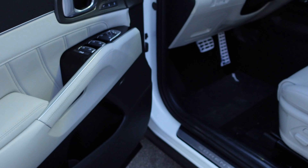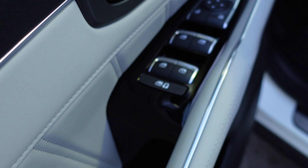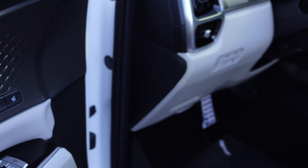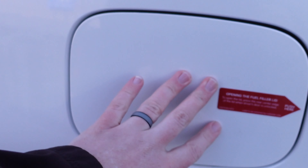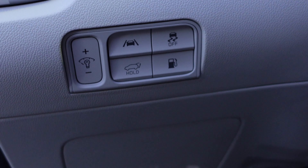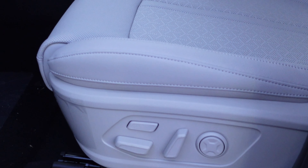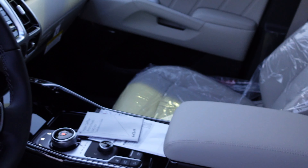Up front, the gray interior continues with nicely padded, soft armrests. You have power windows, power locks, and two-way memory seating on the SX Prestige trim. There are safety controls, a gas cap release, lane departure warning buttons, and the power liftgate hold button. The power seat has extending thigh cushions and lumbar support.